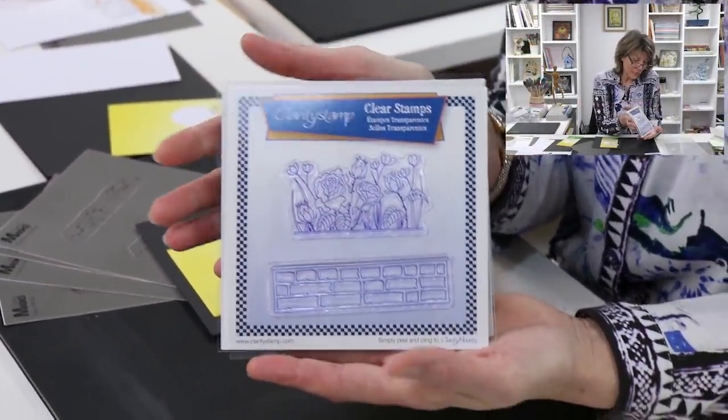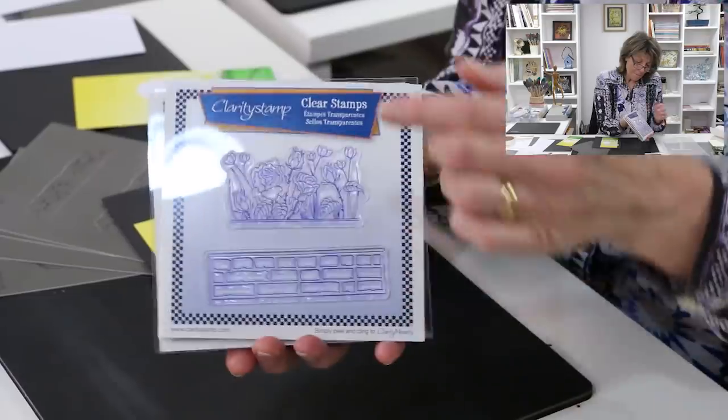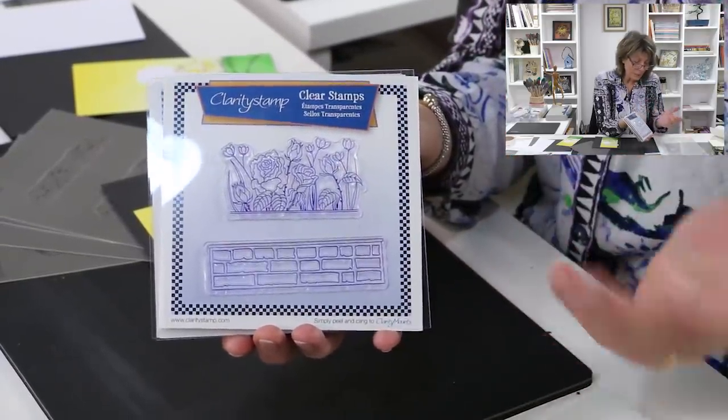Hi, my name is Barbara Gray from Clarity Stamp here in the UK, and welcome to YouTube Tuesday. Today I'd like to showcase some stamps that I recently illustrated and I think you may like them. It's a set of four flowers and they come with their own setting. Clarity Stamps is the name of the company, as you know.